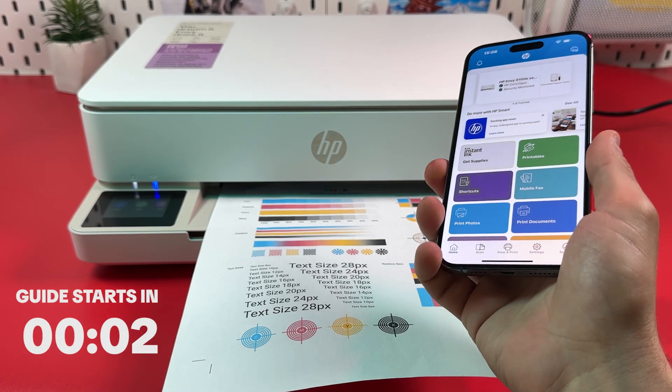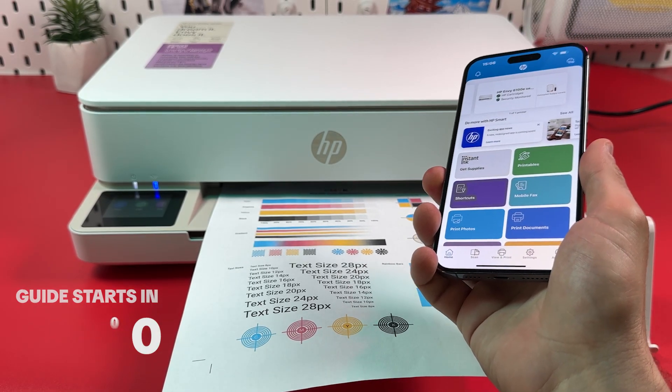How to fix if HP Cartridge Printer is printing lines and stripes. Solution 1.